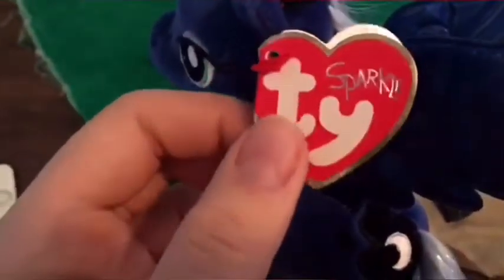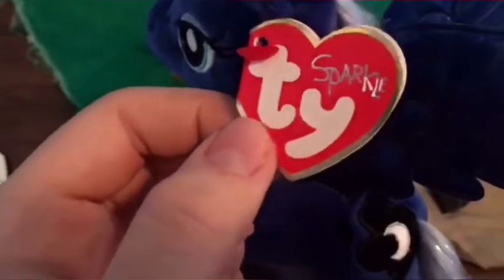She even has her little crown. Her wings are like a holographic dark blue and when you move it, it looks kind of light blue too. She is part of the Ty Sparkle collection and she's got lots of holographic sparkle in her mane and tail.